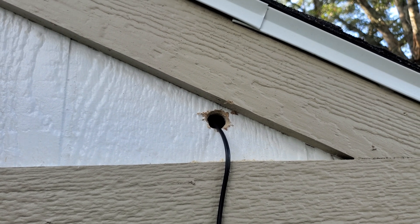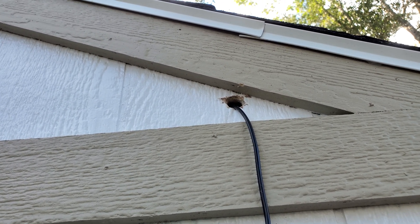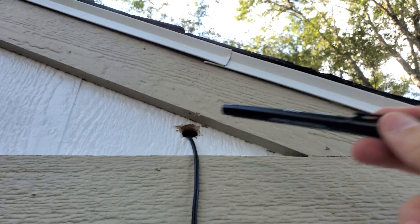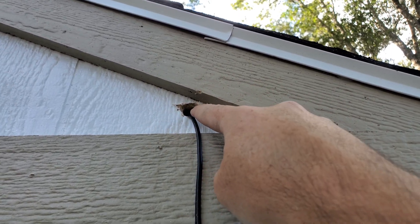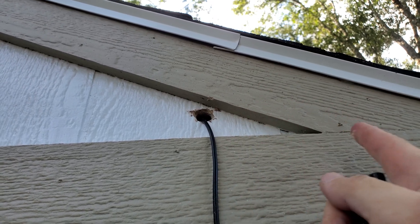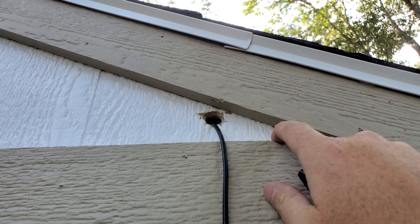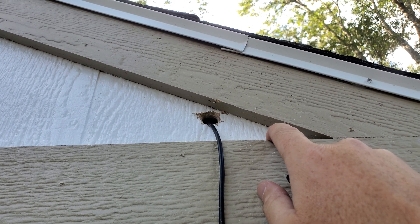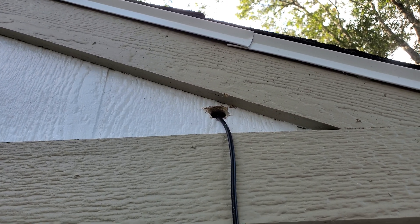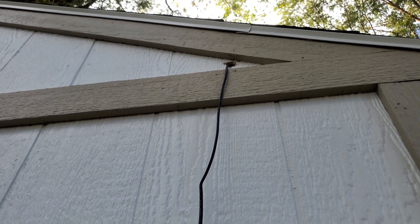Since I don't have somebody here to help me feed this line through, I'm going to mark the two holes on the bracket with a marker, then drill pilot holes. Then I'll take the ladder, go back inside, feed this through, take the ladder again, come back out, caulk it up, put in the screws, and mount the system — and in the meantime drop my cordless drill into the dirt about five or six times, because that's how we roll. Two pilot holes are drilled.